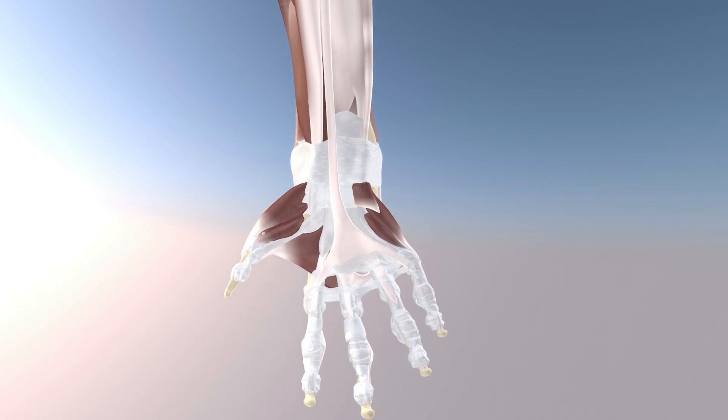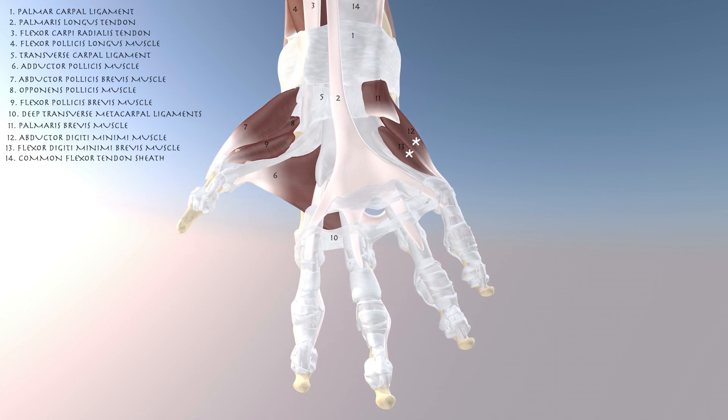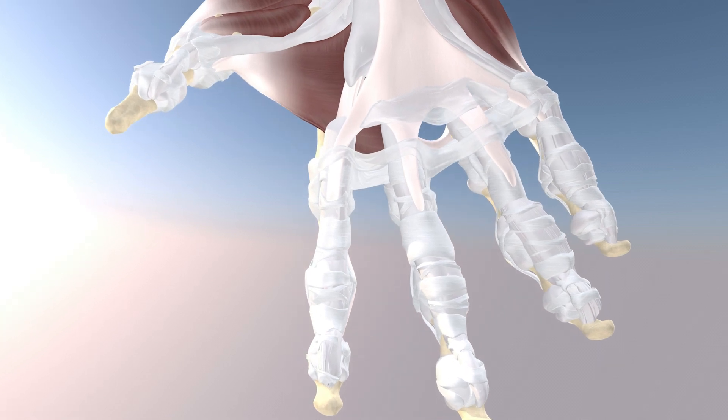Here we're going to go over some anatomy of the palmar aspect of the hand during this trigger finger injection. Here we can appreciate some of the thenar and hypothenar musculature, as well as all the A and C pulleys, which basically surround the flexor tendon sheaths of the flexor tendons of the hand. We can also appreciate the palmaris longus tendon.